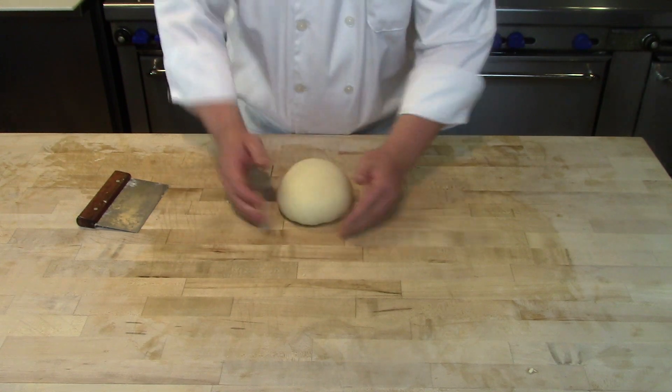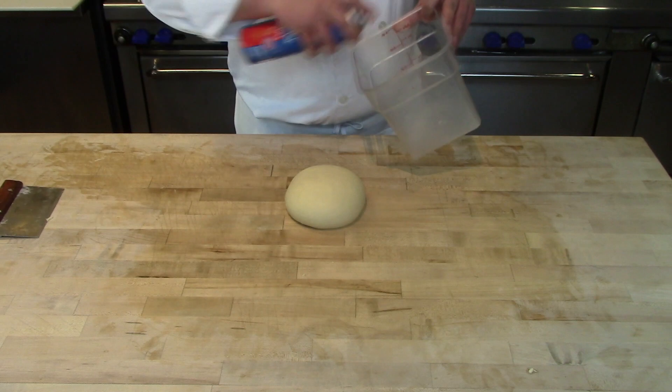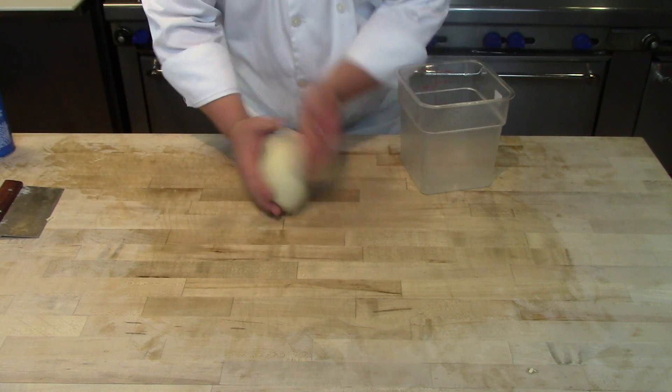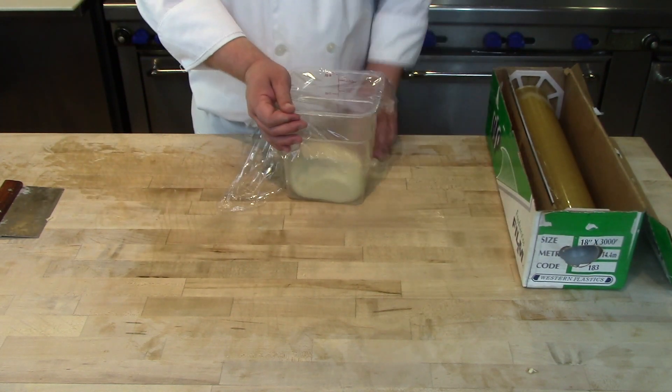Round the dough and place it into a container for proofing. Proof for one hour at room temperature, then place it in the refrigerator. From this point, follow the instructions in the previous brioche bun video.